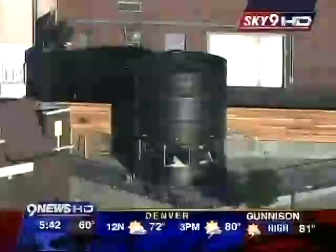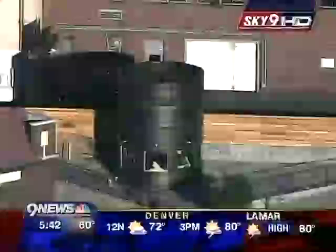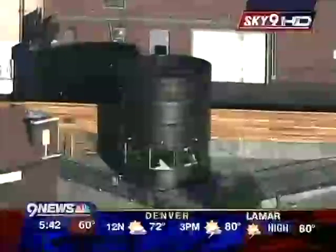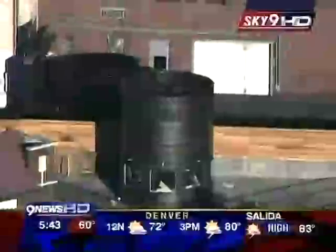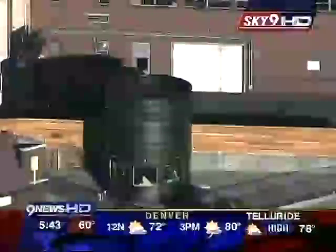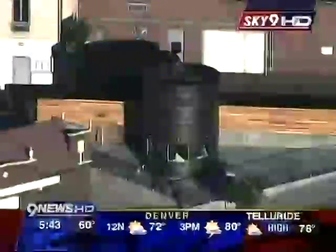This 28-foot stainless steel silo will look like an old-time, oversized creamery when all is said and done. It is the centerpiece of a new ice cream shop called the Little Man Ice Cream Shop in Denver's Highland neighborhood. The owner is hoping to bring back some old-fashioned charm of going out for an ice cream treat, and that owner is joining us live this morning from in front of his can.